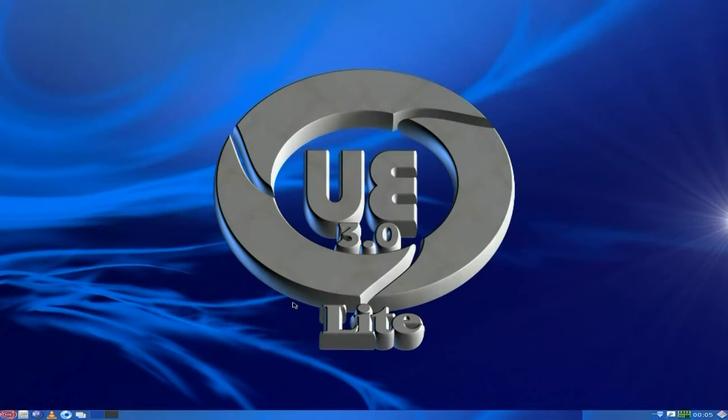So anyway, we're going to have a quick look around Ultimate Edition 3.0 Lite. As you can see, it's completely different from Zorin - completely. Not in the same spectrum, really. But let's see what they've got to offer.